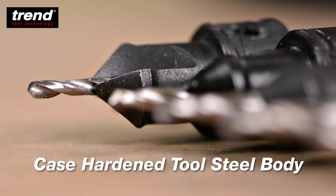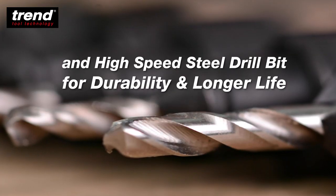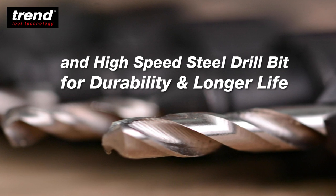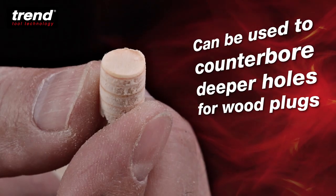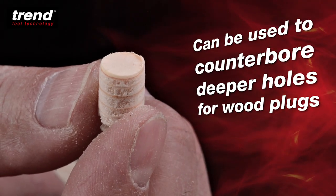They have a case-hardened full steel body and high-speed steel drill bit for durability and longer life. They feature an adjustable drill bit to suit material thickness and can be used to countersink deeper holes for wood plugs.